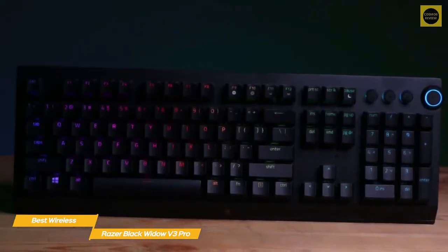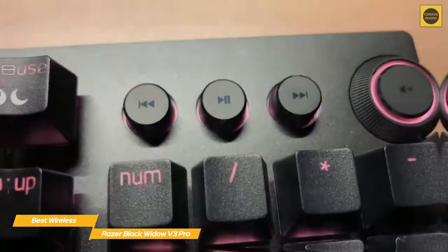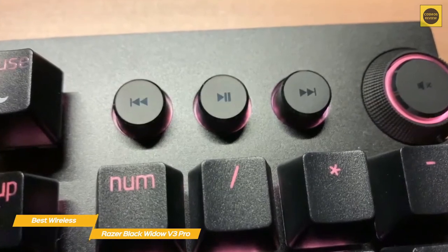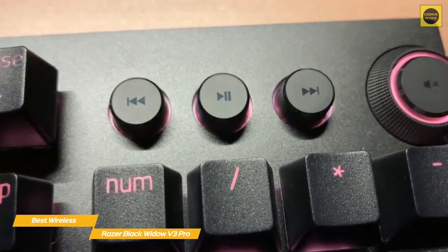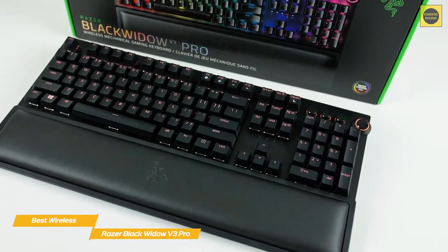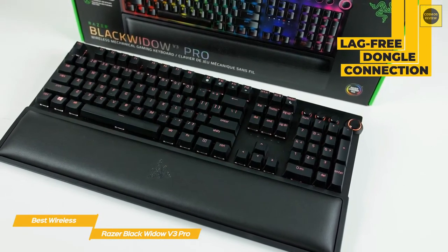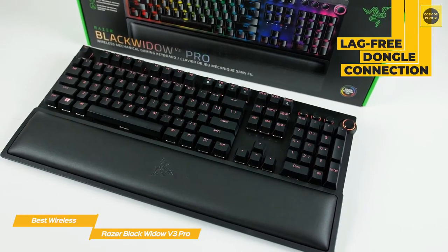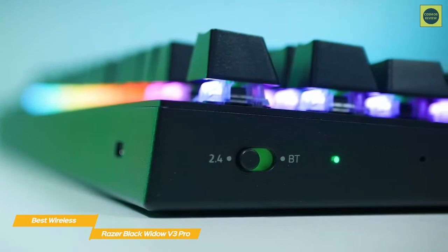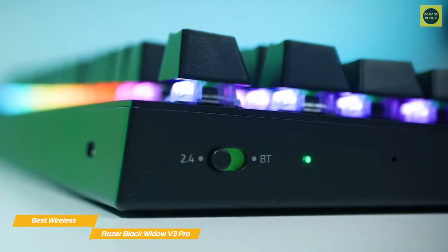A stylish media wheel lights up with RGB and offers tactile control, changing volume two steps at a time — it feels a bit like being a DJ — and it's accompanied by three media buttons. This keyboard is available with either silent linear yellow switches or tactile and clicky green switches. When gaming, the Black Widow V3 Pro performs well, especially with the lag-free dongle connection. The well-spaced keys make it easy to know which button you're hitting without looking away from the screen, and the textured keycaps help you keep your fingers in place and quickly jump to a new key.